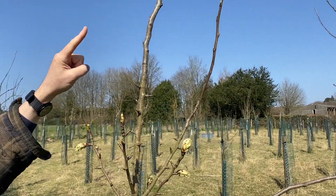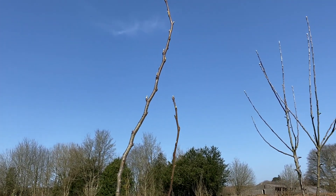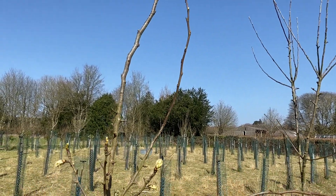You can see how it goes all the way up. Short jointed growth, calcium rich growth, high carbon, very hardy wood.